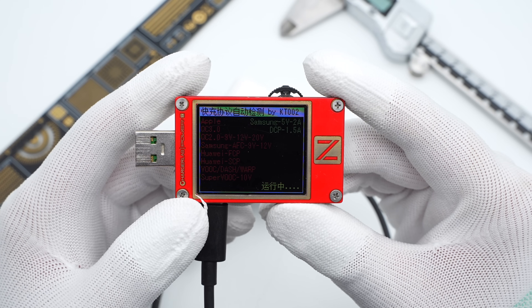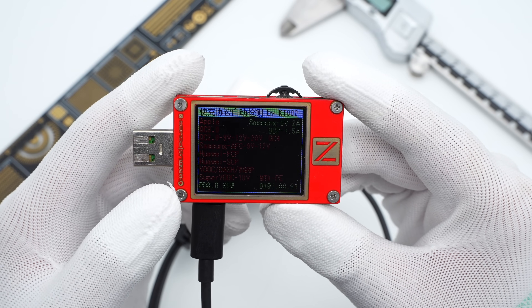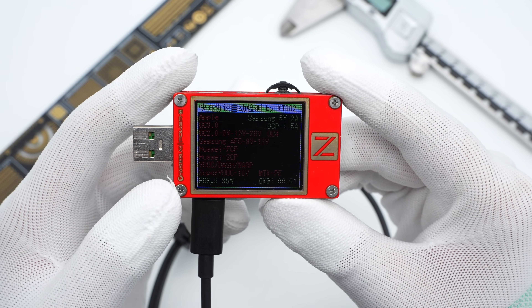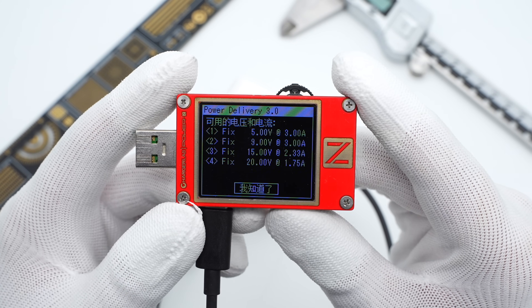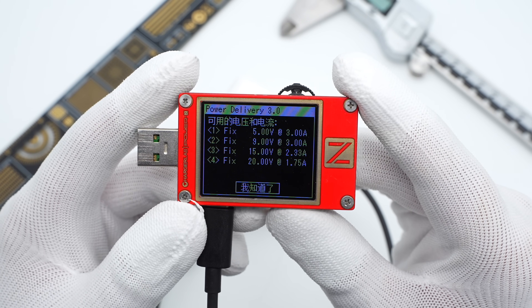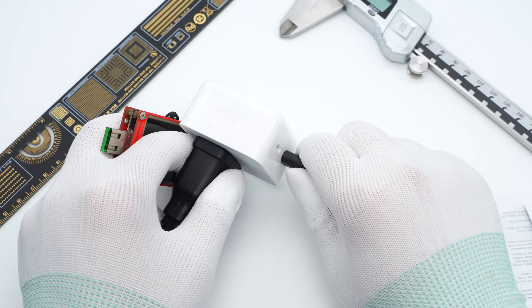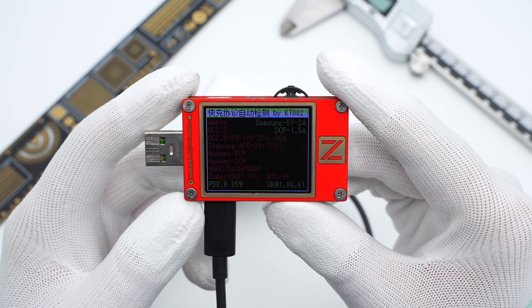The charger analyzer ZKT002 shows each USB-C port can only support PD 3.0, and the maximum power is 35W. It can support four fixed PDOs: 5V 3A, 9V 3A, 15V 2.33A, and 12V 1.75A. The specs of both USB-C ports are the same.